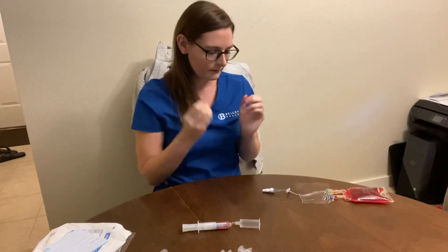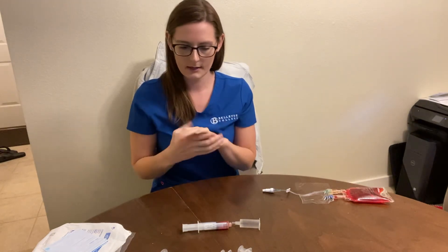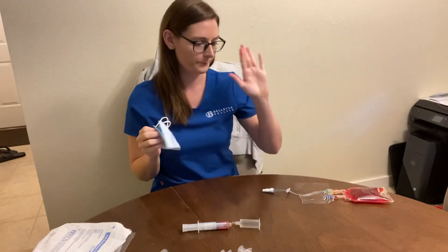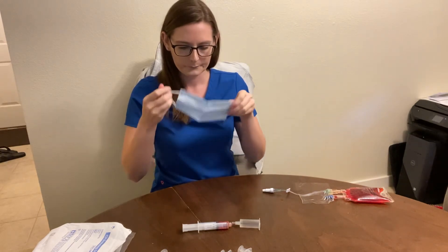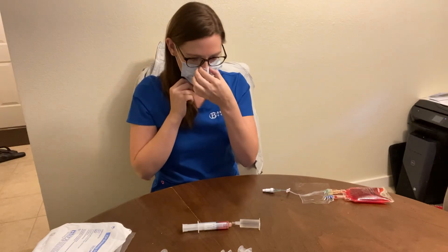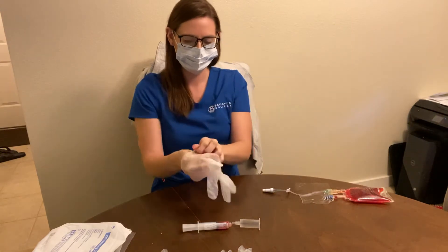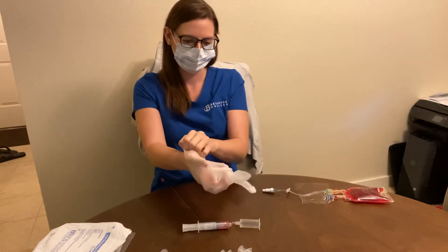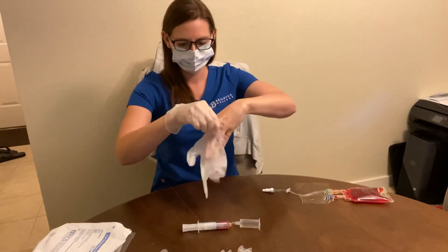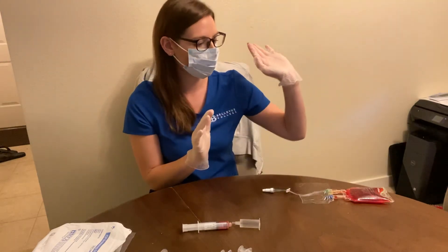Now we're going to do the dressing change. I'm going to come in, wash my hands, get a mask on, and give one to my patient as well. Then I'm going to wash my hands and put gloves on.